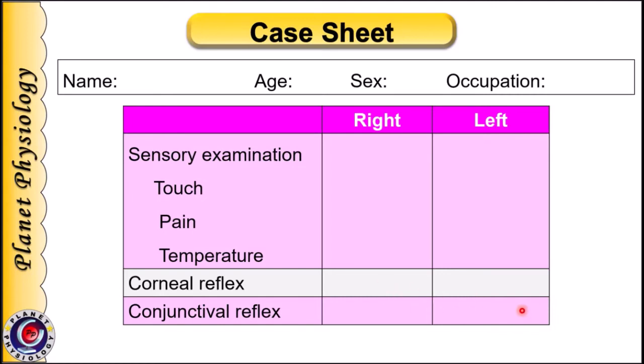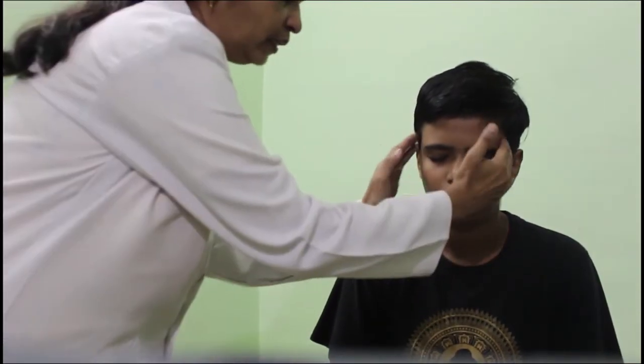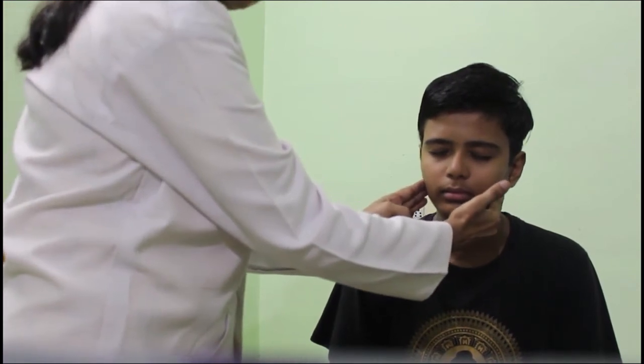Now let us examine the motor division. To check the motor functions of the trigeminal nerve, we examine the muscles of mastication: temporalis, masseter and pterygoid. To check temporalis and masseter, ask the subject to clench their teeth together. The examiner palpates the temporalis and masseter and feels the tightness of the muscles during clenching.